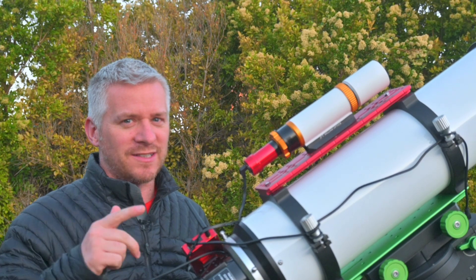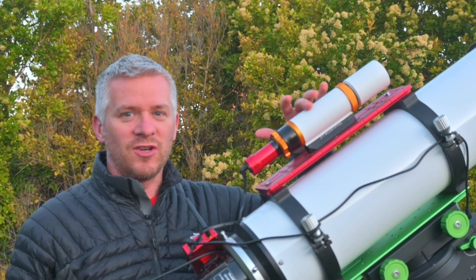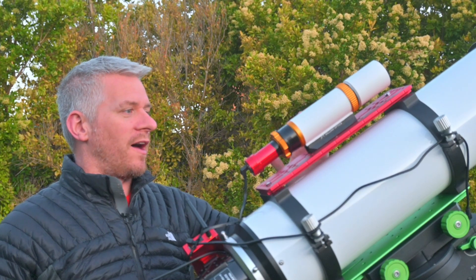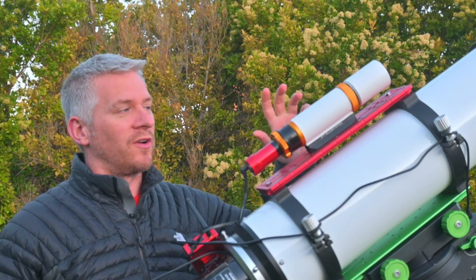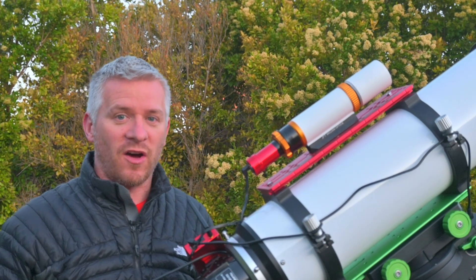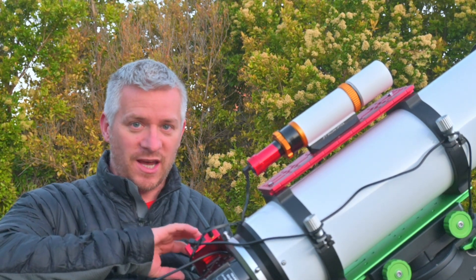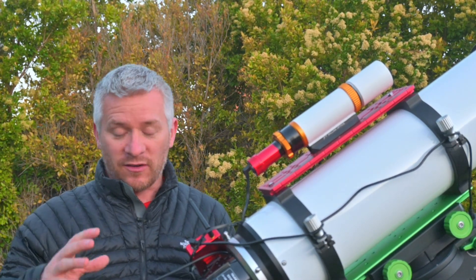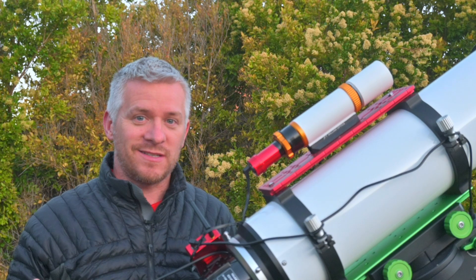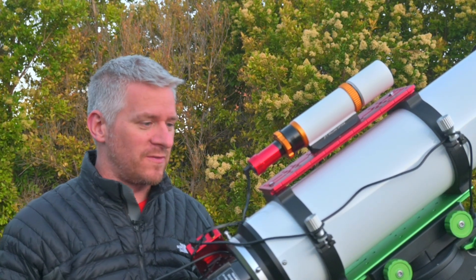We've got a William Optics Uniguide 50-200mm guide scope with the ZWO-ASI 120mm. With that, we've got the ASI Air Pro, and on the back end I've got my Nikon Z7 astro-modified, and obviously the massive Esprit 150.